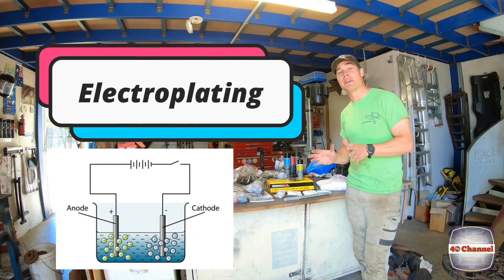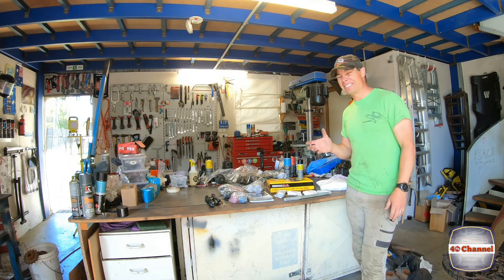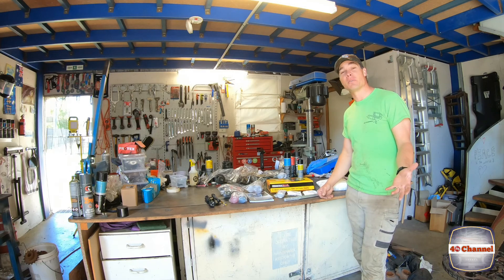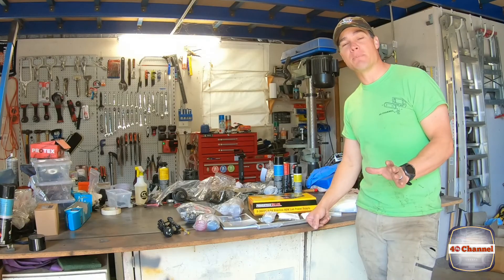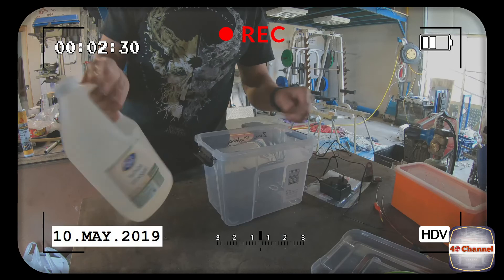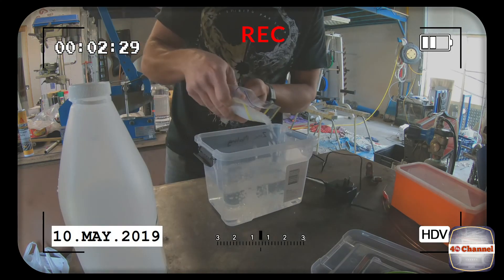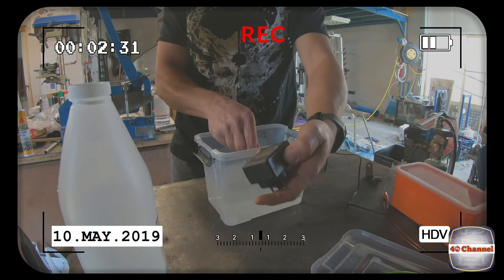Now this is something I experimented with way back on the 40 build, where I actually made my own little concoction up. And it worked okay, just for a bit of fun. I didn't actually post any of those videos up because it was pretty agricultural. We'll go 50-50 water, hydrochloric acid. So we need some white vinegar. We'll get some salt. A power adapter,